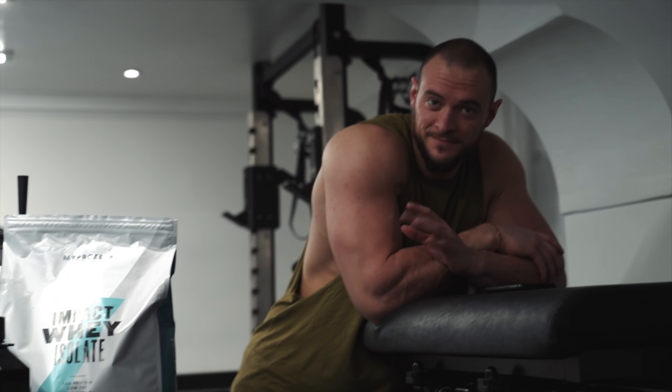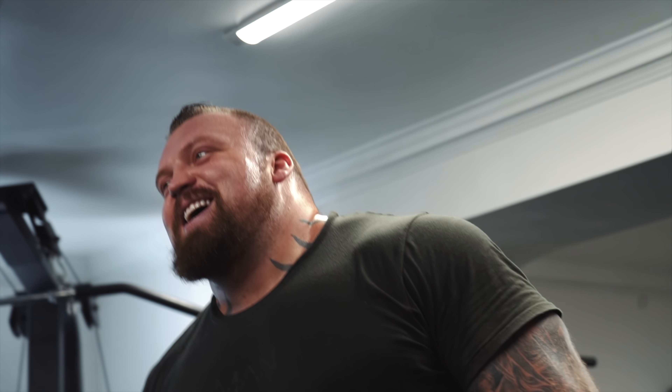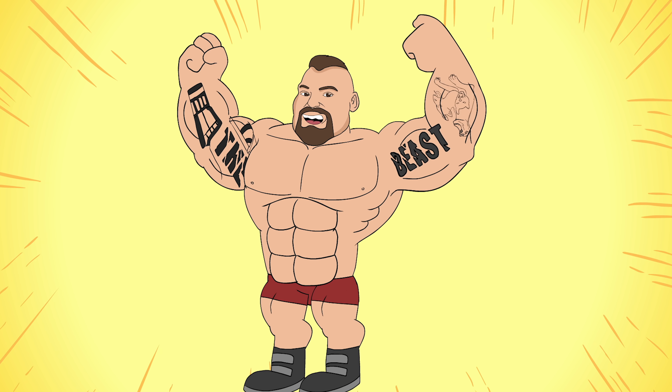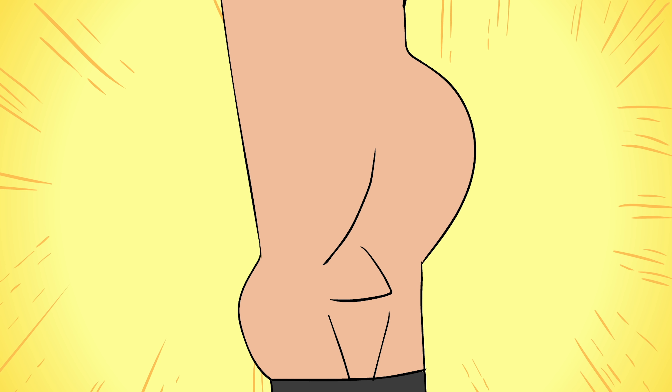Feeling good, everything's on track. Thanks for watching, guys, hope you enjoyed the video. Anything you want to see, hit me up in the comments. A big thanks to Paddy as well - he's doing a good job of being put through his paces on a regular basis. Thank you, Paddy. Like the video, subscribe to the channel, and I'll see you next time. Big ol' beast, take care. Bye.